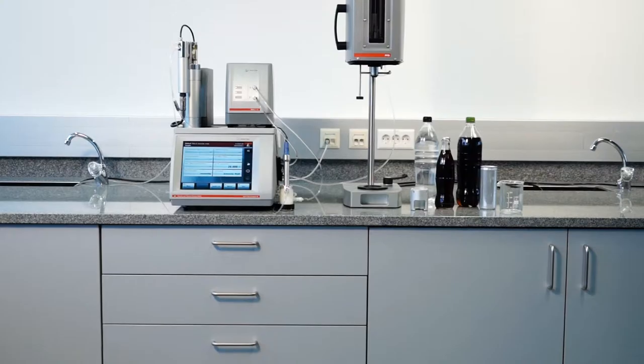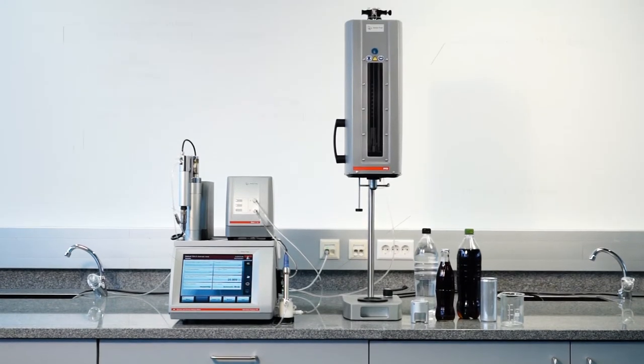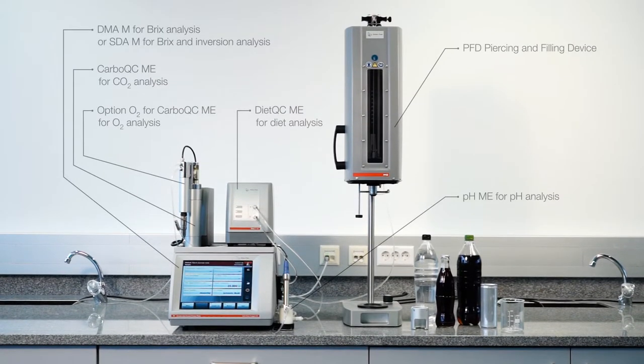The main measuring parameters are obtained simultaneously without prior sample preparation. While PBASD is commonly in use for the analysis of diet soft drinks, sugared soft drinks, and sparkling water, PBASID is able to provide additional information about the sugar inversion process of the sample.